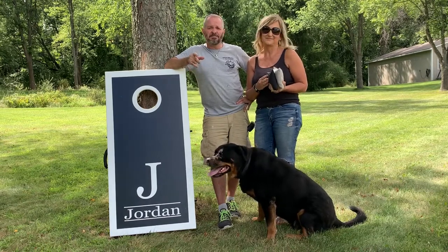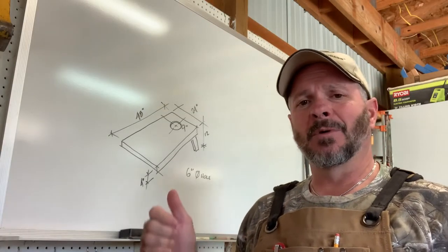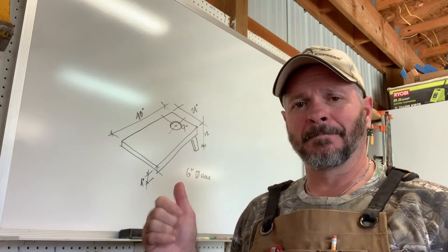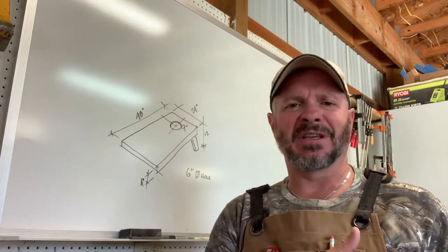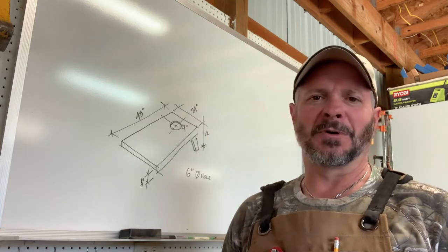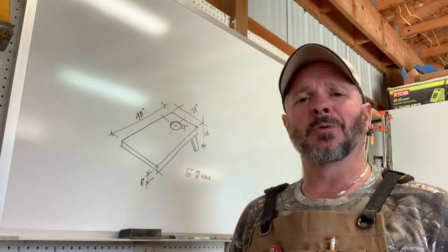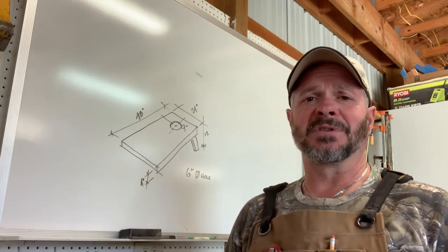Subscribe if you like the videos that we do. Today we're going to make a cornhole game set — it seems to be a very popular game. We just rented a house on vacation a few weeks ago, friends and family came up, and we played a lot of cornhole because they had a set there at the house. We thought that would be a fun project to show here on Jordan's Everyday DIY.